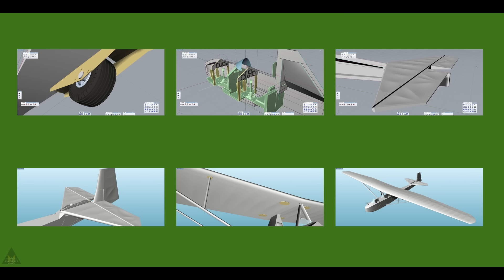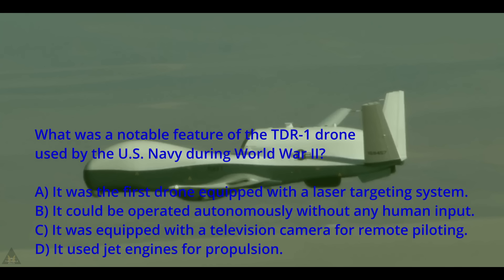Remember to please drop a like and subscribe if you haven't already. What was a notable feature of the TDR-1 drone used by the US Navy during WWII? If you said the answer was C — it was equipped with a television camera for remote piloting — you would have been correct. Thanks for watching, see you next week.